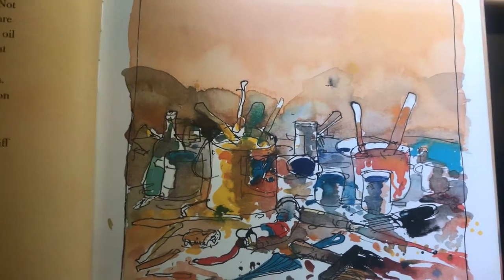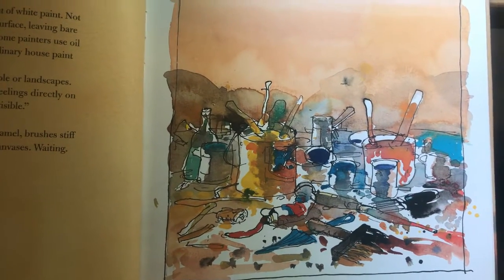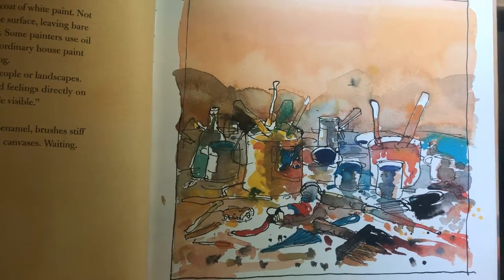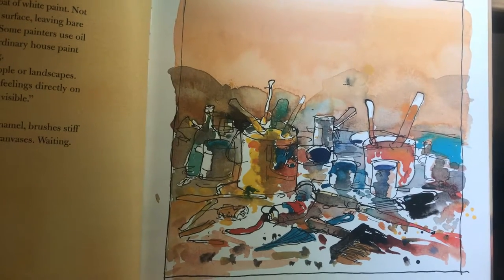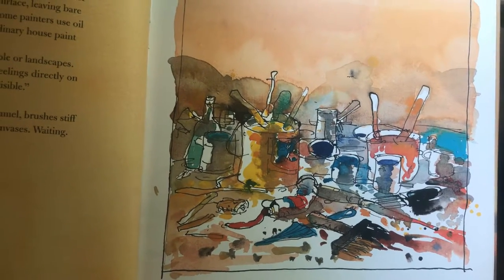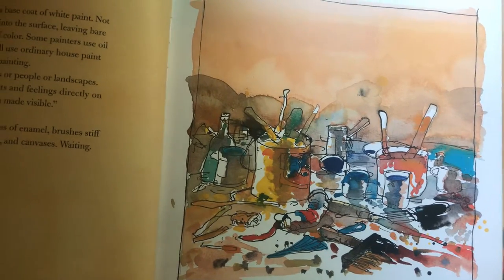Some artists cover their canvas with a base coat of white, not Jackson. He wants the paint to soak into the surface, leaving bare patches peeking through the stains of color. Some painters use oil paint or watercolor, not Jackson. He'll use ordinary house paint from the hardware store to make his painting. Some artists paint pictures of flowers or people or landscapes, not Jackson. He expresses his thoughts and feelings directly on the canvas, calling it energy and motion made visible. And still he sits, surrounded by the cans of enamel, brushes stiff with dried paint, knives, sticks, a spatula, and canvases, waiting.